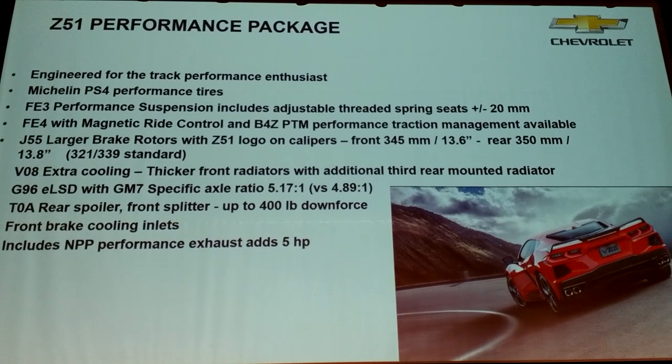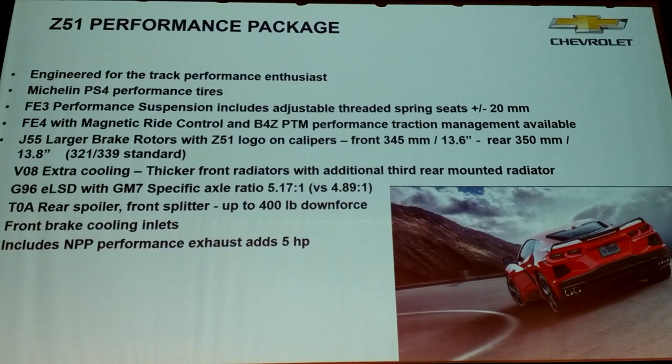You get that nice low engine and lower center of gravity. Because we made it standard, all engines have the dry sump, so we didn't have to do a version with and without. We're able to integrate the dry sump content into the base engine. So instead of one scavenge pump, we have three.